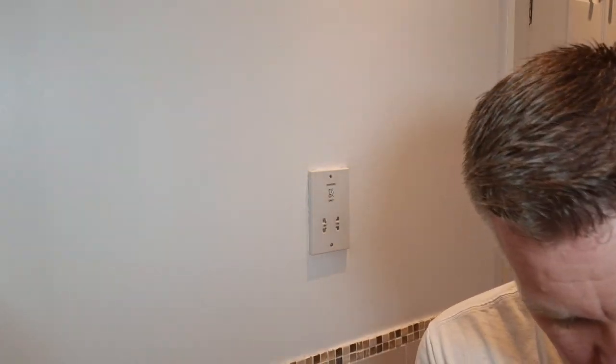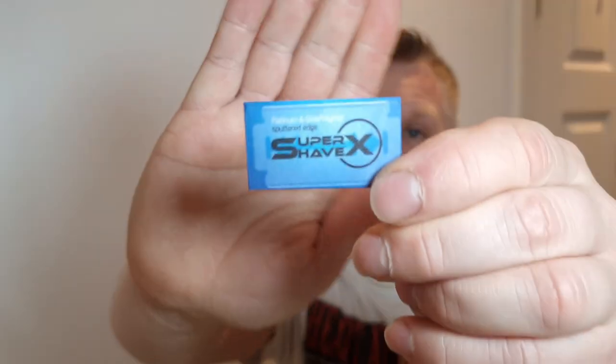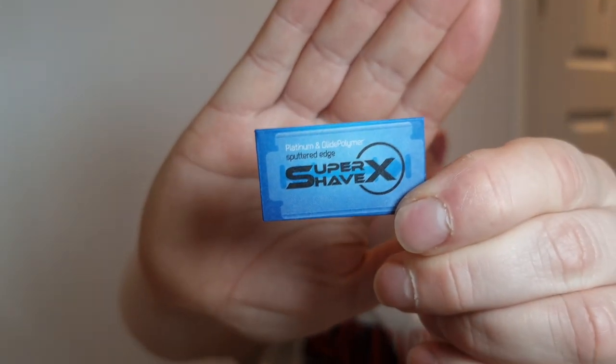Blade I'm going to be using is the Super Shave X - I've used these many times, it's a nice blade for me. I had somebody ask me where I get these from - from Executive Shaving. I'll put all the links in the description for everything I use.